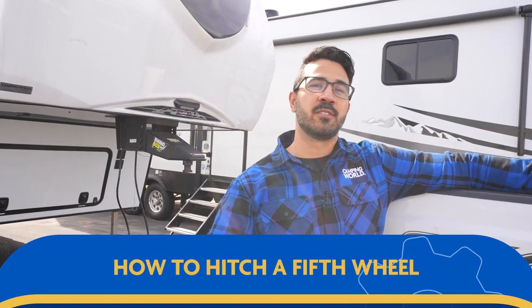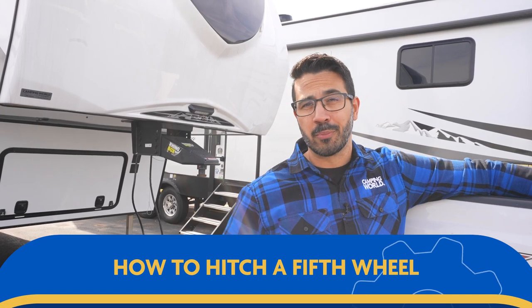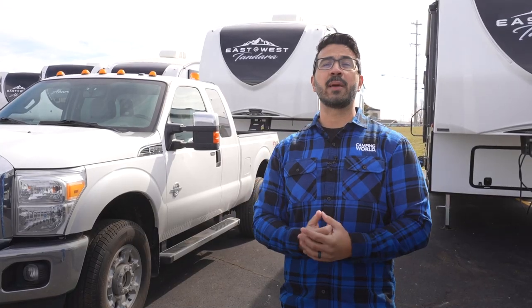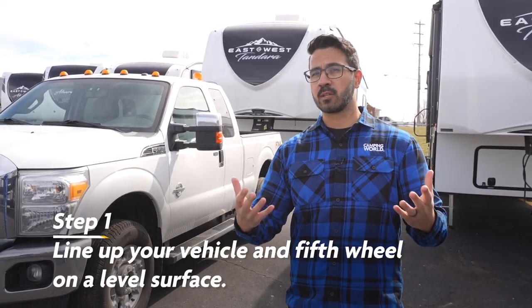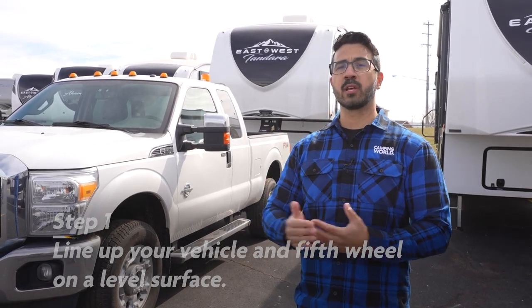Hooking up a fifth wheel is actually much easier than a lot of people think. Today I'm going to walk you through step by step so that you can be a pro. The first step is to make sure you have a level surface, because we're working with mechanical parts and we don't want anything to be misaligned right off the bat. Then you're simply going to line up the truck with the fifth wheel.